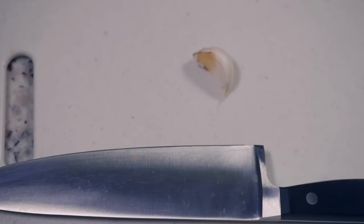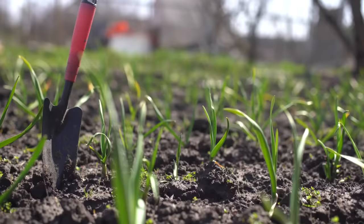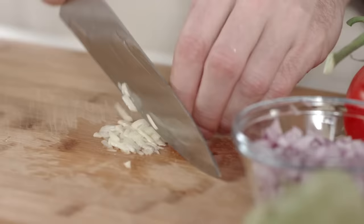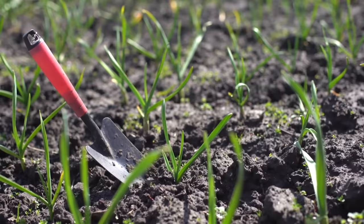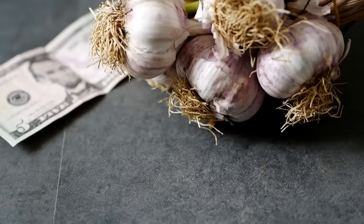Now let's sidestep some common garlic growing pitfalls. Grocery store cloves might seem convenient, but they're often treated to prevent sprouting and might not be the best fit for your local climate — stick to seed garlic from trusted sources. Shallow planting is another trap: plant cloves about two inches deep for a cozy, protective home against temperature swings. Crowding the stage is a mistake too — garlic needs space, and planting too close can result in tiny bulbs and higher disease risk. Finally, don't neglect your soil: well-drained, nutrient-rich soil is garlic's happy place, so keep up with compost and mind your soil's pH for the best results.